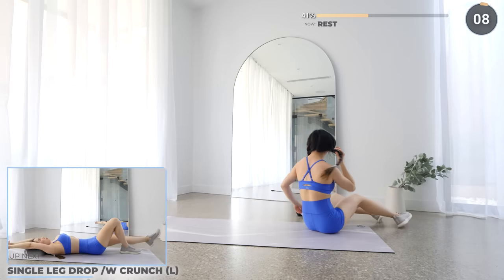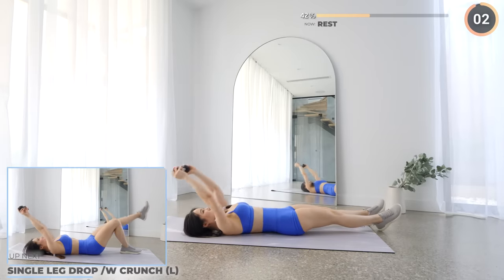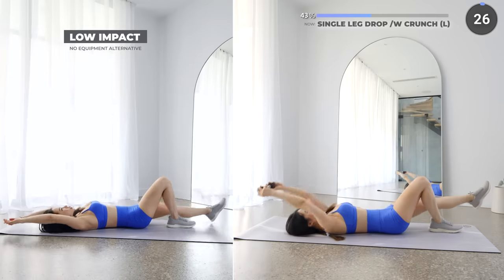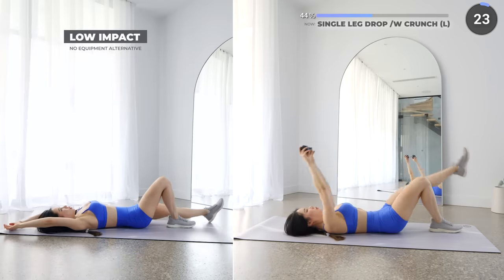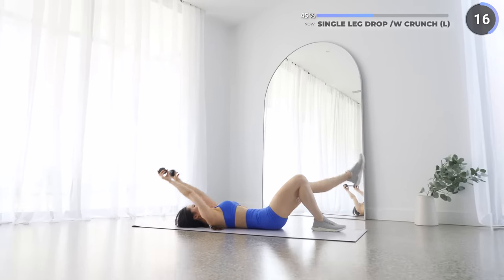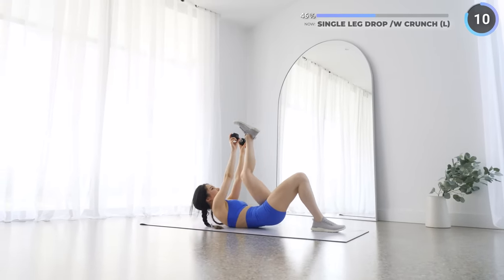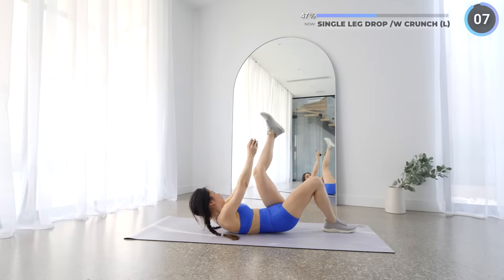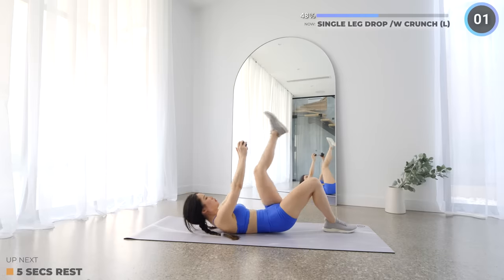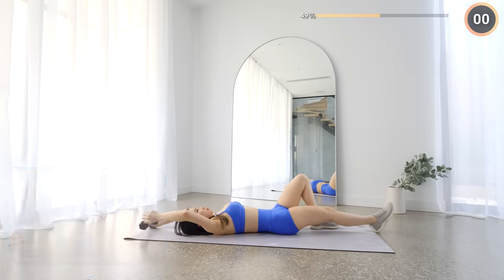10 seconds rest now — we are doing a similar exercise. While keeping your right leg bent and crunching upwards, try to touch your left leg and pulse, then lower your left leg down and repeat. Engage your core. Short rest here — we are swapping to the other side. Halfway through the workout, just 5 more minutes to go. You can do it!